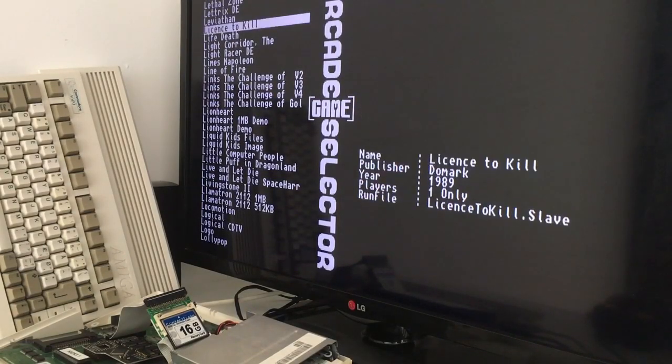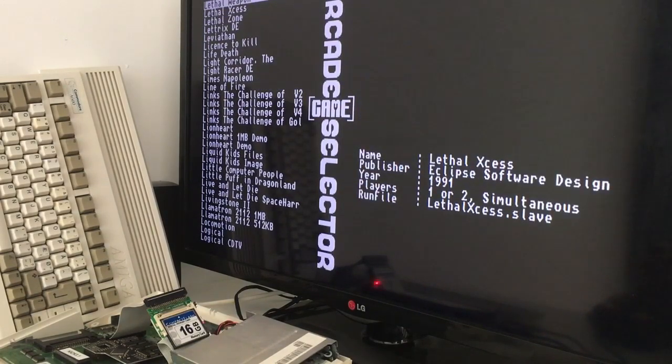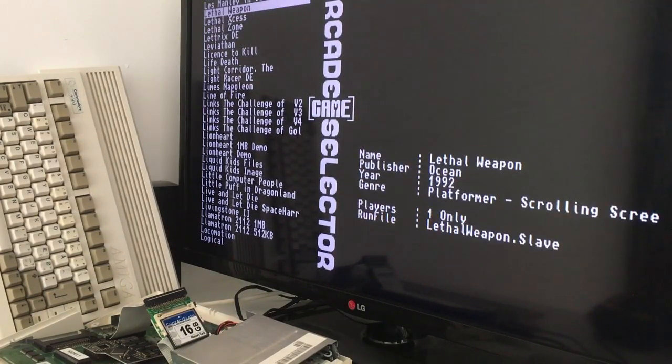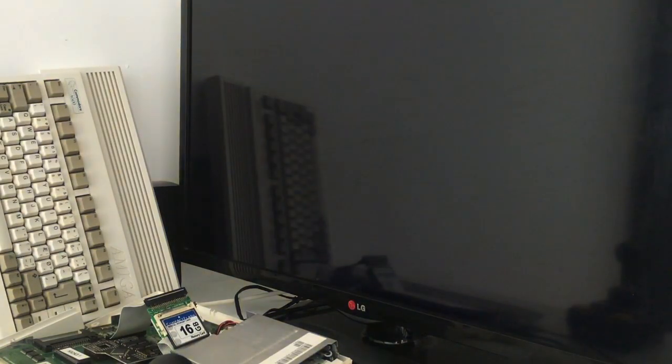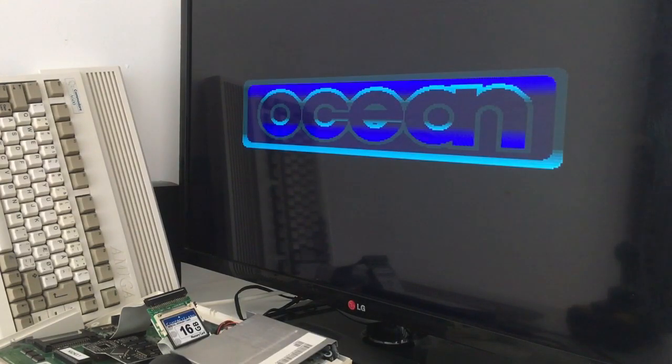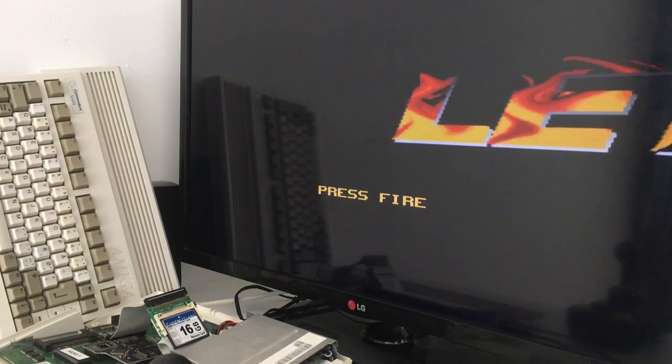Almost all the games have pictures, so you can see what they look like — after all those years, maybe you don't remember. I really like that this arcade game selector has pictures. As you just saw there — Lethal Weapon. This WHDLoad will show you this screen and start loading the game. Compared to floppy disk loading times, here it's just a matter of seconds and the game is ready to go.